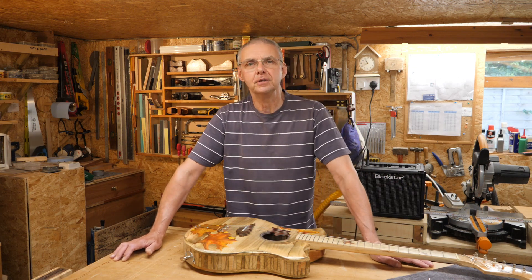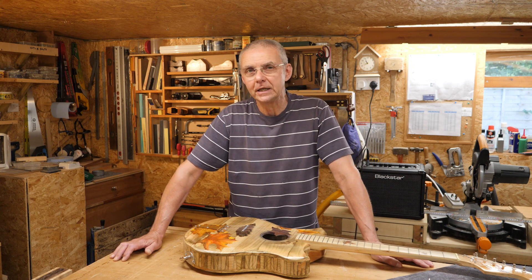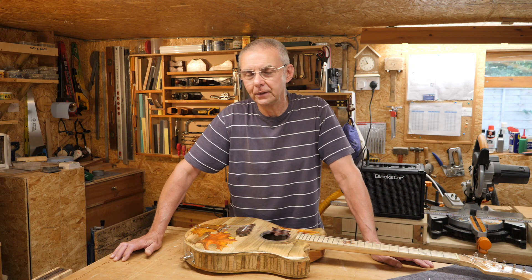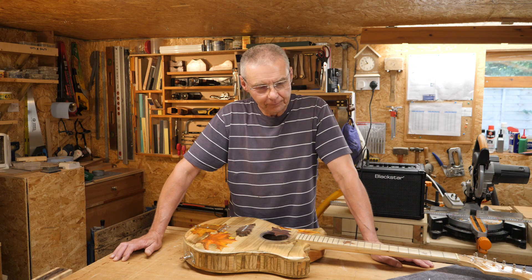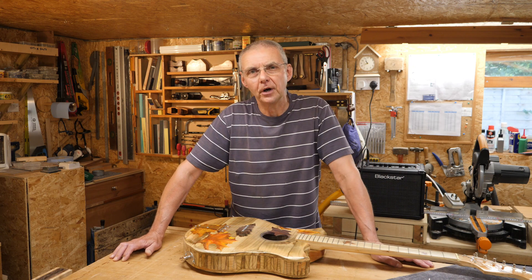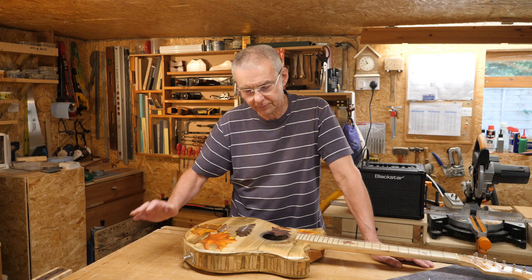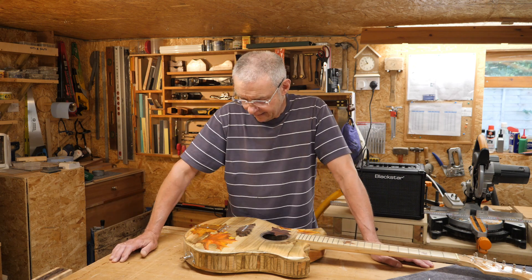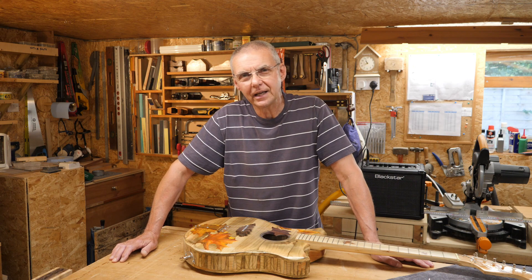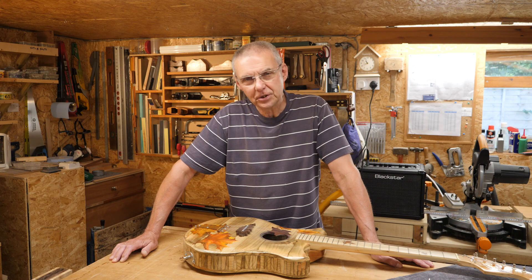I've said this a few times - I'm not a loser by any stretch of the imagination. I build guitars because I enjoy building them. What I'm trying to do with these video series is encourage people who are perhaps slightly worried about tackling something like a guitar because it seems too complicated, and to say to them: look, it actually doesn't really matter, have a go and you'll be surprised how well it turns out.